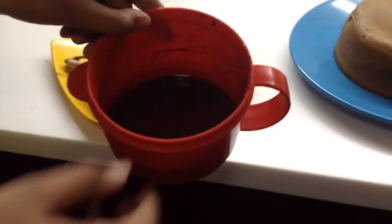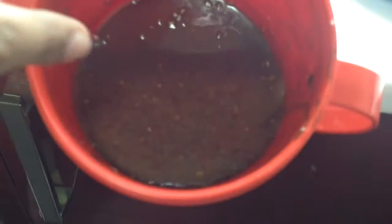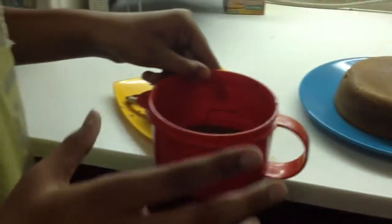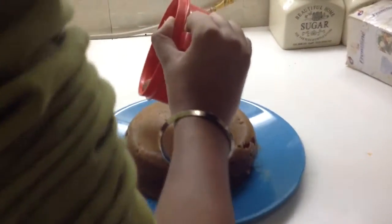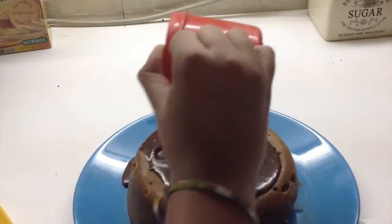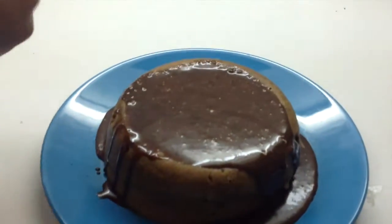Now we'll start decorating. We have a mixture of chocolate syrup, some milk, and some cream. The white stuff is actually cream — nothing bad. We'll just put it on our cake and spread it around. It looks really, really cool — tasty! Just spread it around using a spoon.